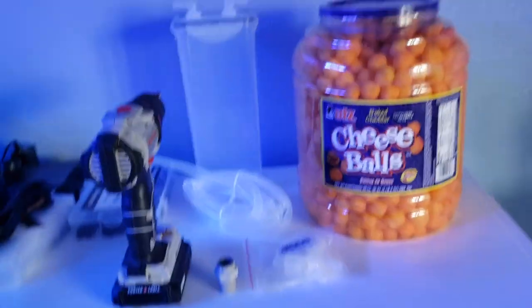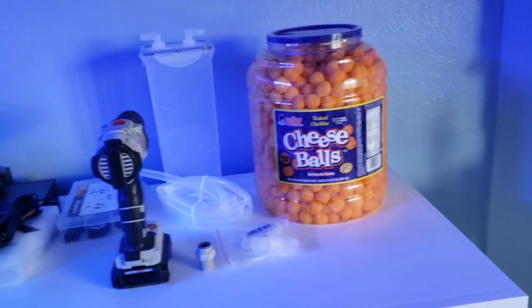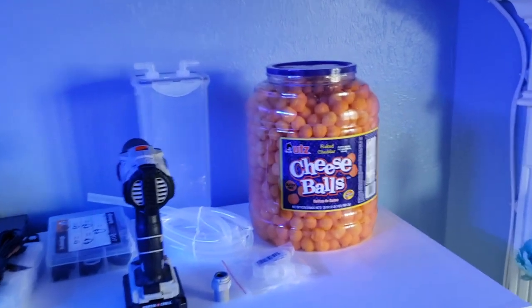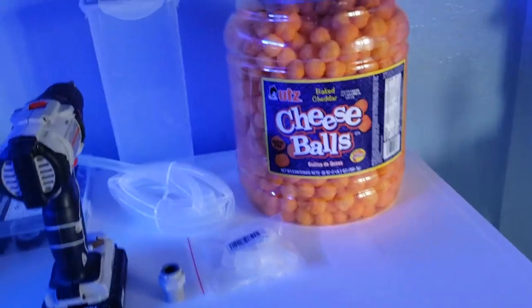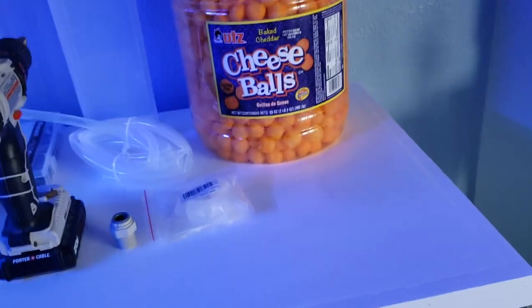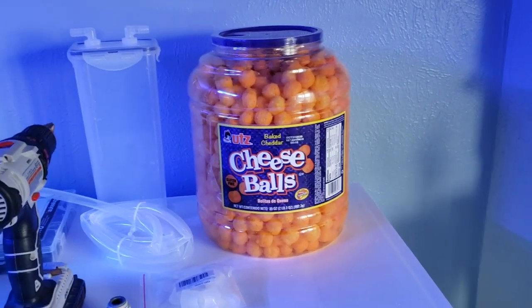Today I'm gonna make a DIY CO2 scrubber. I'm lazy, so I want to change it as infrequently as possible, so I got this giant cheese balls container and we're gonna hook that up.